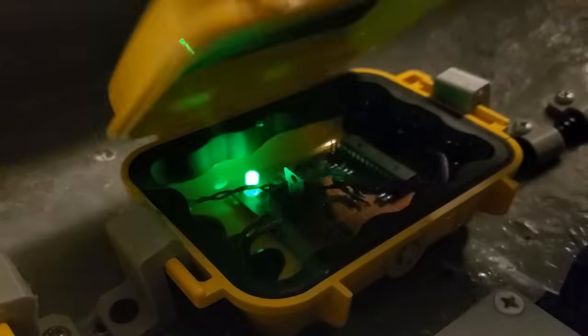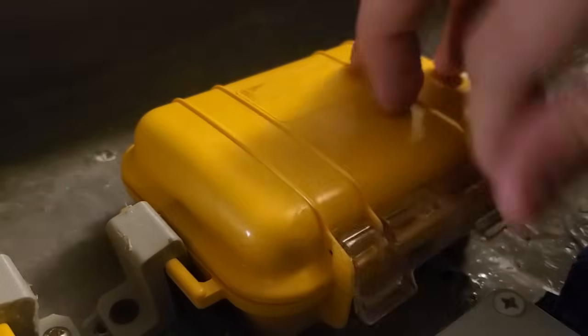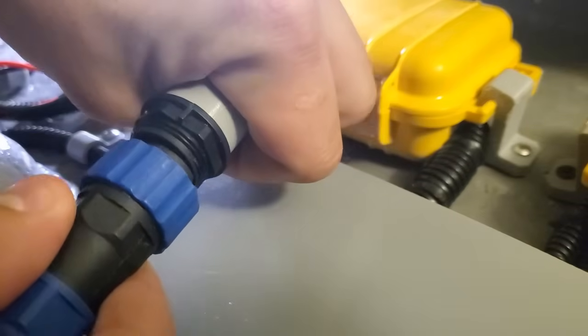Even with the control board outputting the exact same PWM signal that an RC receiver would, the ESCs either don't want to initialize or constantly reset.